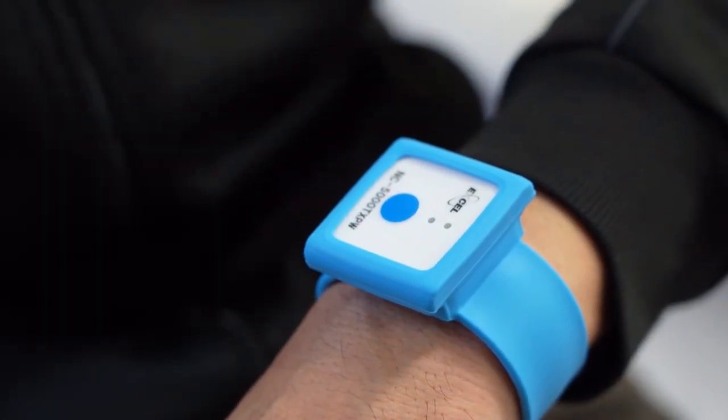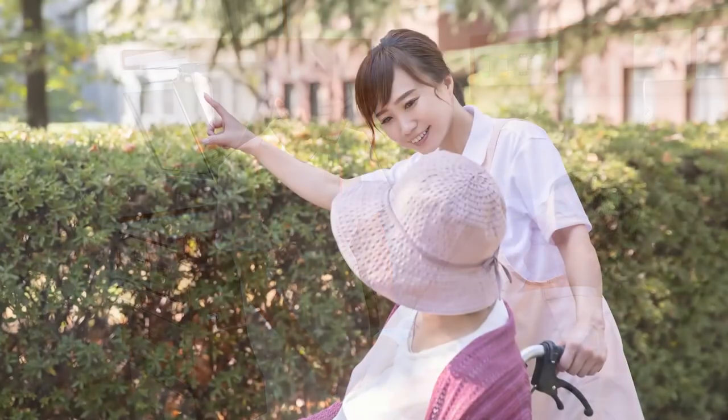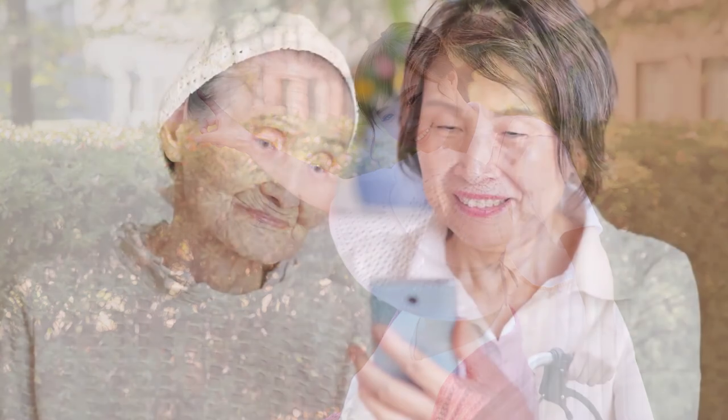You can call at any time by wearing it on your wrist. By wearing the call button, you can spend your time without worry.